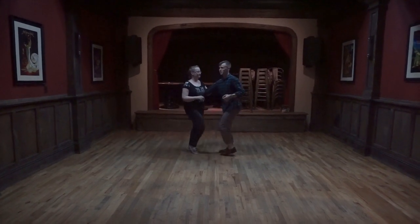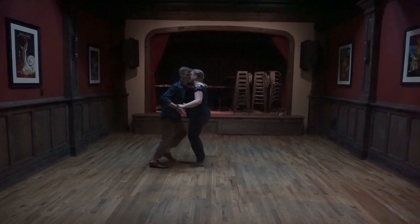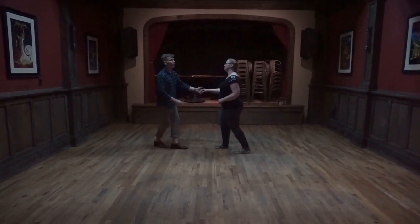Alright, so how do we get into the sugar pushes? We can slide down and take out all the slack so we get this nice walk-walk in from our partner. Alright, that's one example.